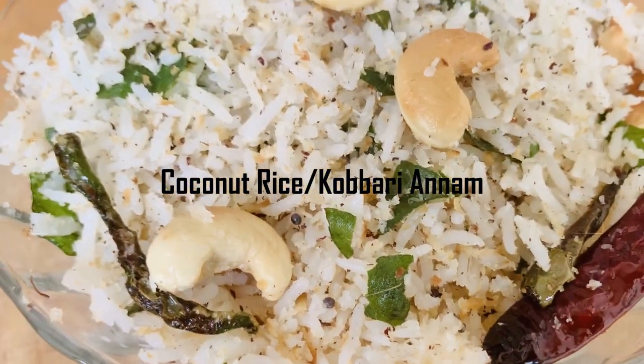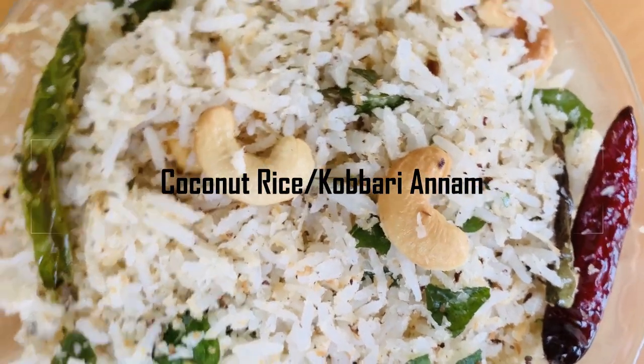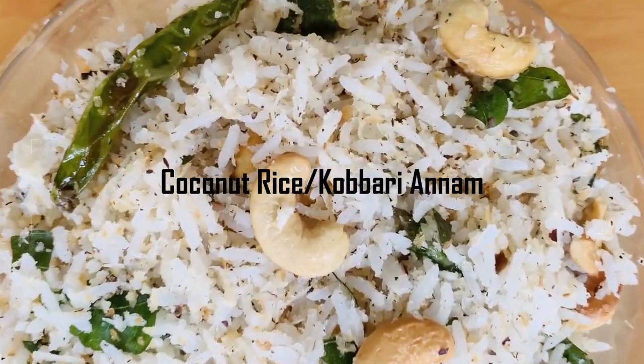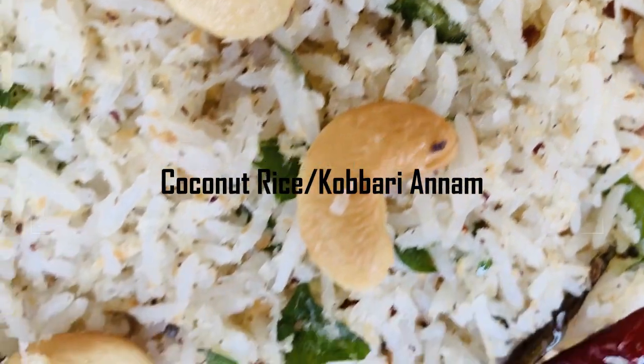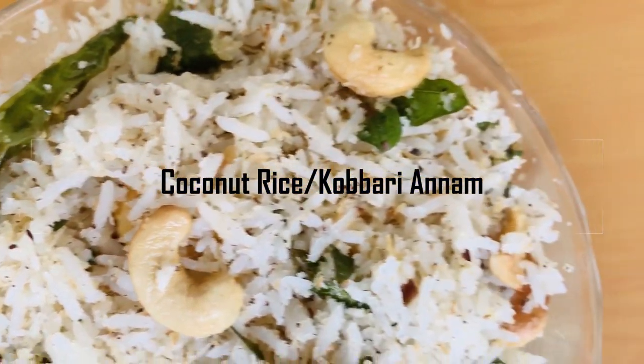Hello guys! Welcome back to our channel, NK's Lounge. In this video, I will show you the easy and tasty flavored rice. What is coconut rice? It's a big one. So, let's get started.